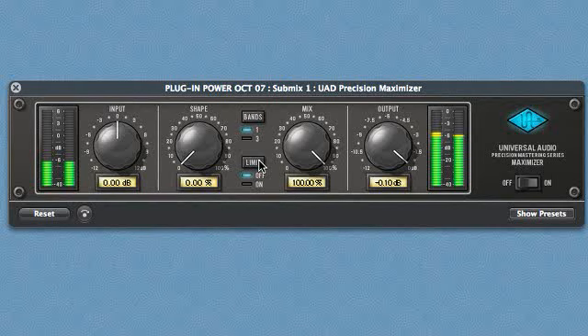But looking a little deeper, you'll see a couple of other options: the limit and band buttons. The limiter is a soft limiter and can help keep the output from clipping the input of any plugins placed after the Maximizer, or the output of your DAW.